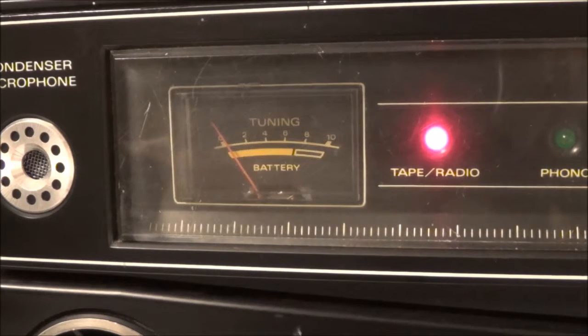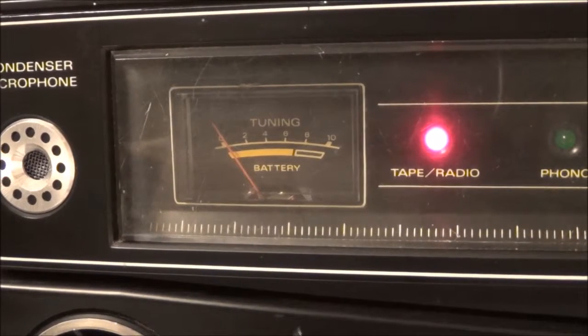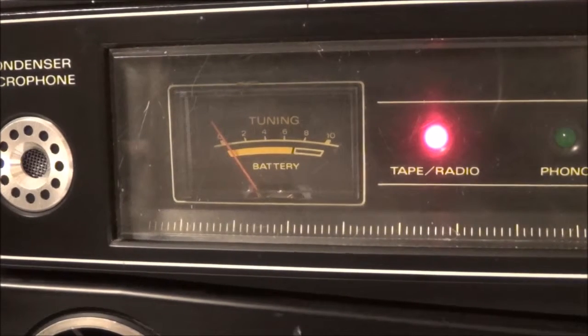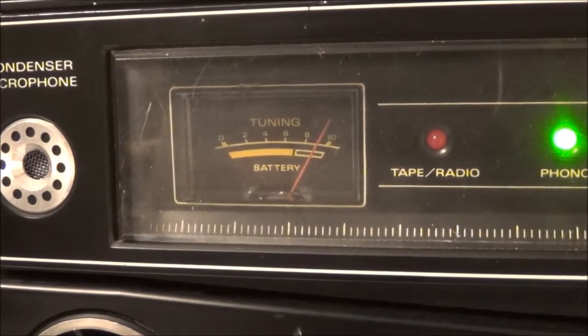If I put batteries in it, the meter would move. Or if I run it off of a DC power supply, or off of the AC line voltage. So what I'm going to do is put it in the phono position and that will tell me if the meter itself is actually okay.